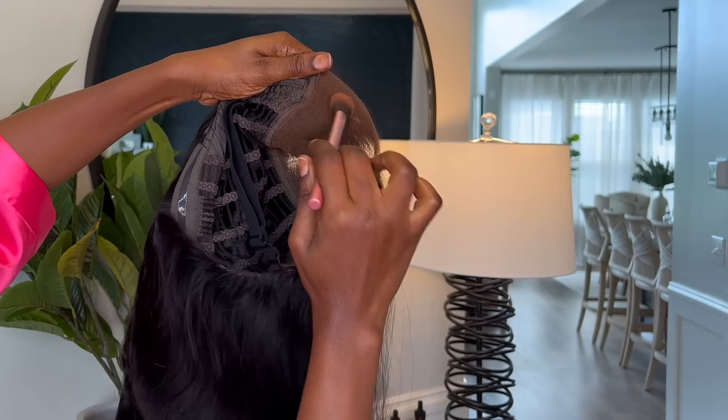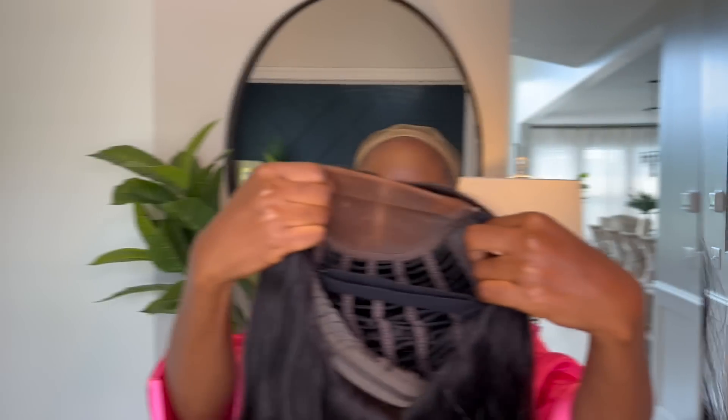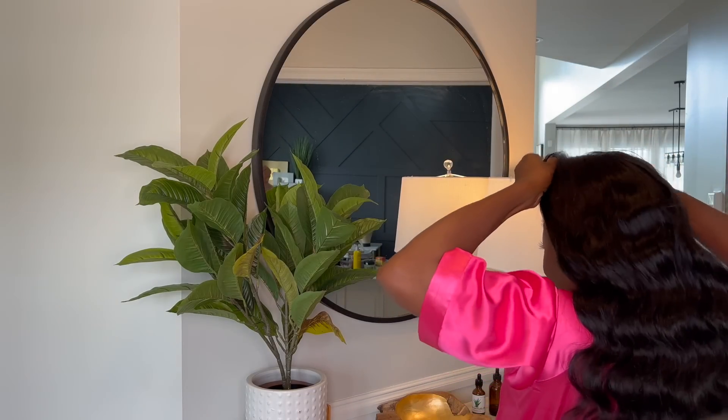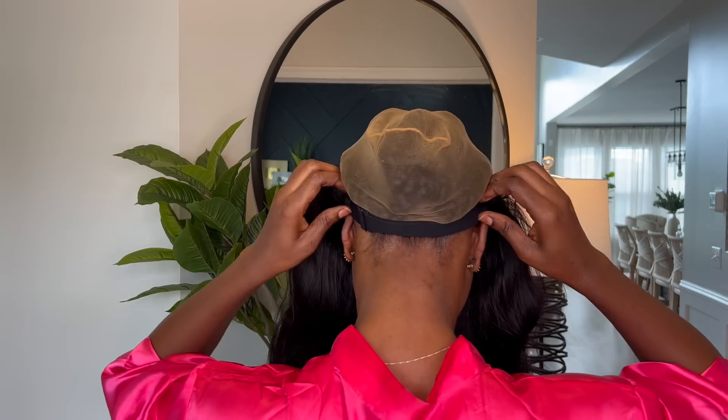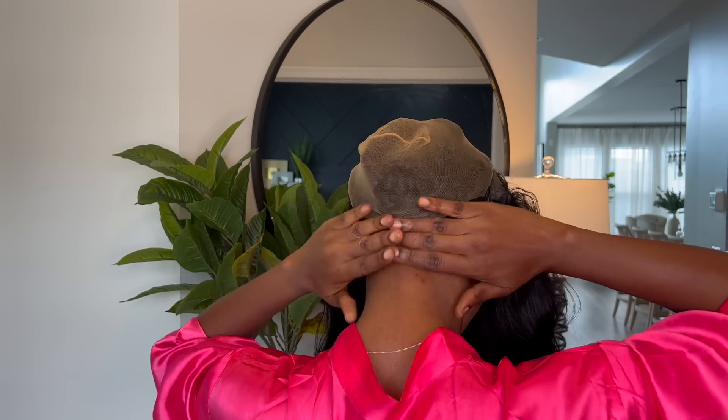For those of you who have been asking, I use the Fenty Beauty foundation. I have some foundation on there — I'm just going to go ahead and dab it on and then rub it in. I like the style of this wig actually. The moment of truth — I'm going to go ahead and put the wig on with no glue. The elastic band is nice and snug on my head. That's how I wanted it.